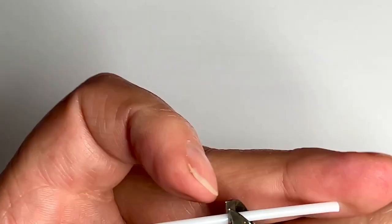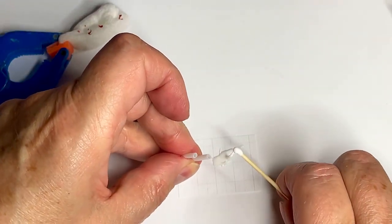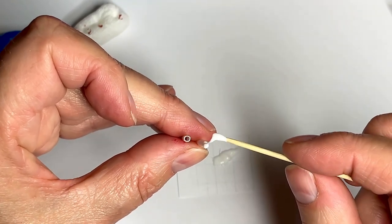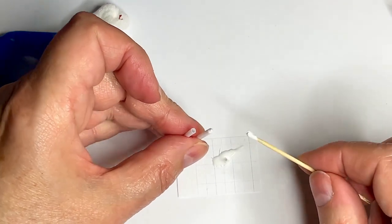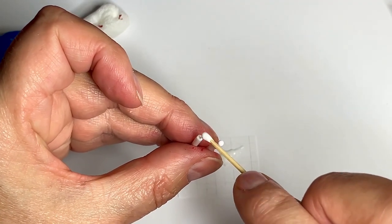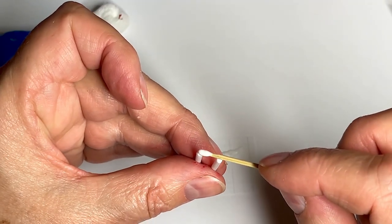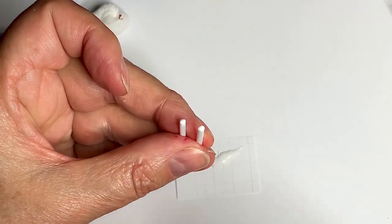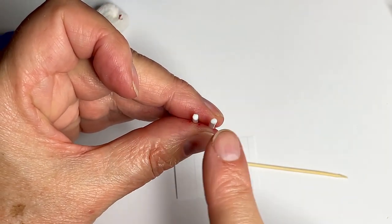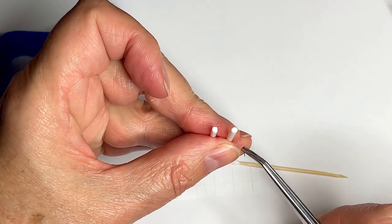Then cut them in half. Now take some tacky glue and fill the tops with some glue — basically just putting some on top like that. It doesn't matter if the glue is sticking up a little bit because it's going to sink down when it's drying, so you can lay a lot on there. That's actually why it's nice to have these as burning candles or used candles, because the glue is going to dry and then sink a little bit in the middle, so it looks like a candle that has been burnt before.